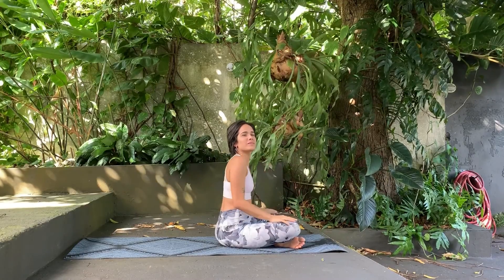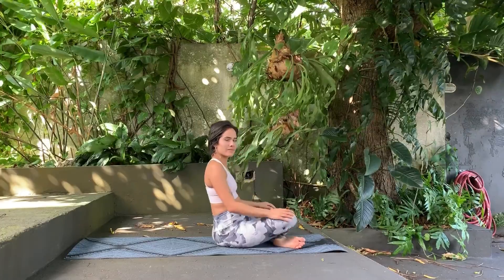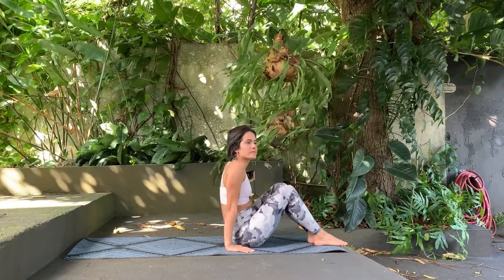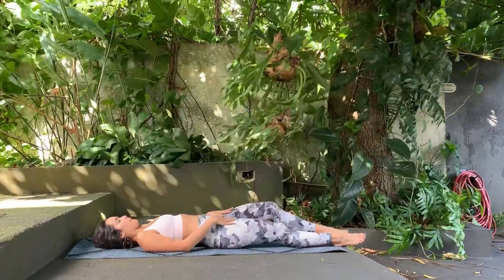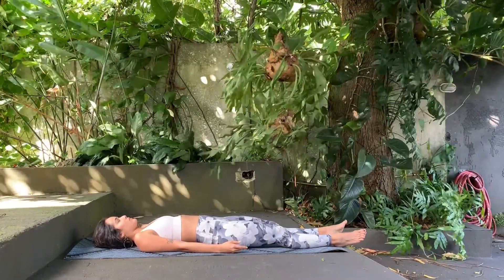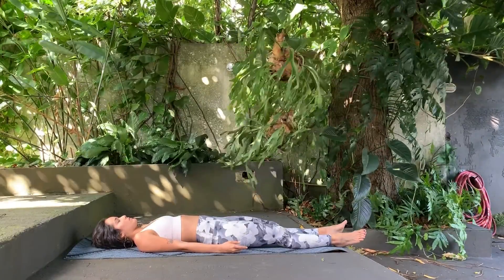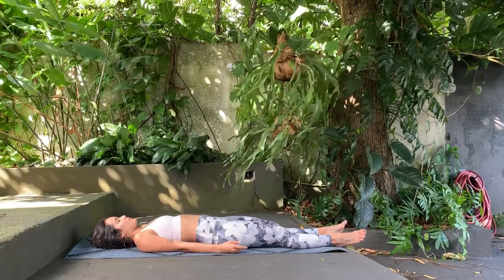Hello and welcome to this smooth yoga practice. This yoga practice is going to be laying down on the mat to calm ourselves, calming our minds and our bodies. Find yourself in a corpse position and start breathing in and breathing out. Empty your mind and relax your body.